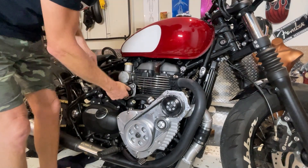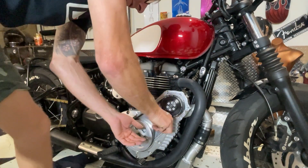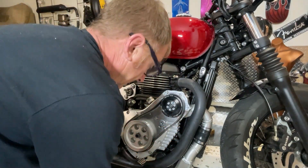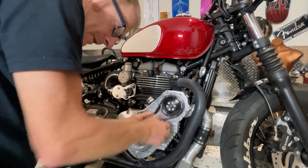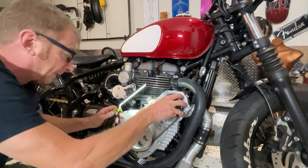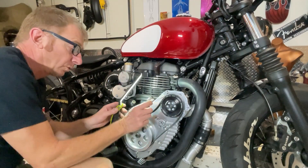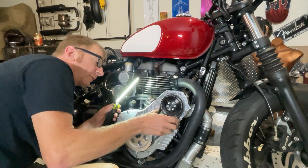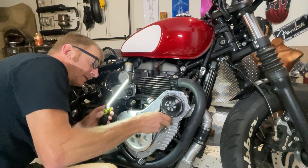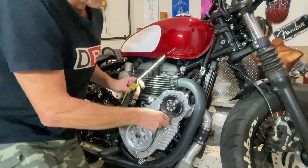Oh hang on, that belt's not on properly - I notice it's not in the right grooves there. I was hoping I wasn't going to have to take that right off. That pulley is a lot wider than the belt they give you, so you can't... it sort of seems to run. It's a little bit loose - that looks good.